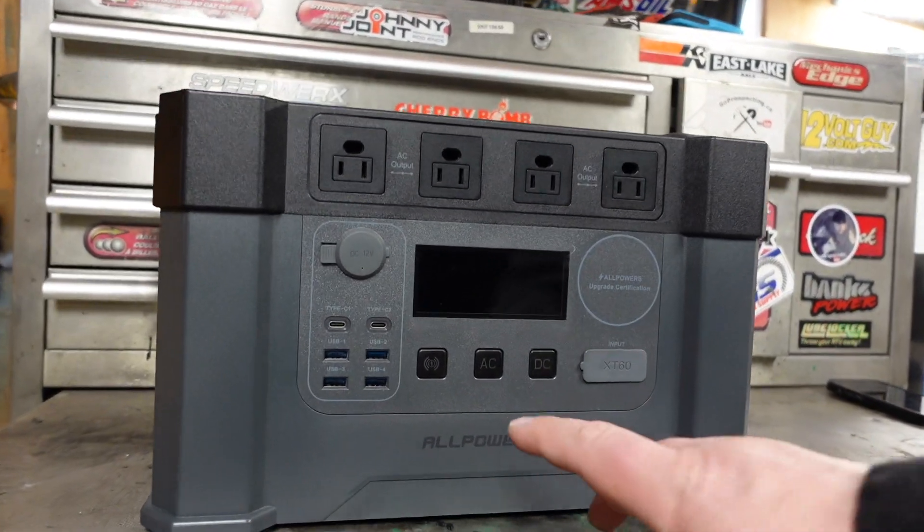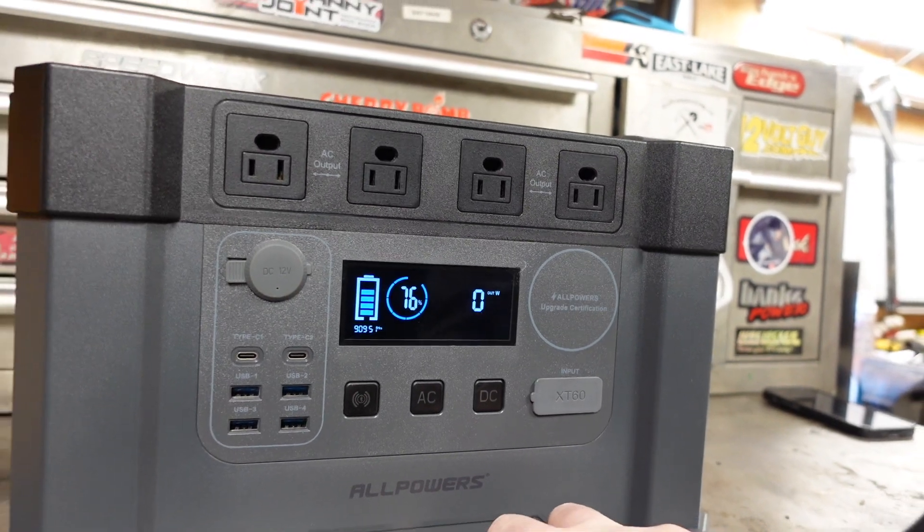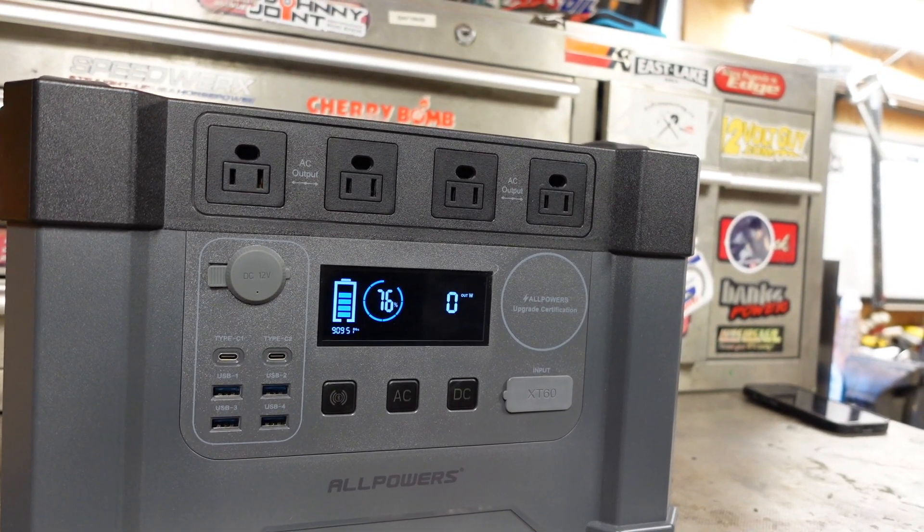Nobody likes that person in the campground running their generator all day for who knows what reason. Don't get me wrong, these portable power stations are extremely useful and it's a great way to experiment and gain your knowledge on energy conservation. When you're paired up with solar you can see how much energy is going out compared to energy going in, and make better choices especially if you take one of these out camping. This unit has 2,000 watts of power continuous and 4,000 watts surge.